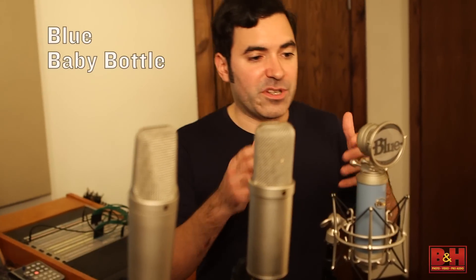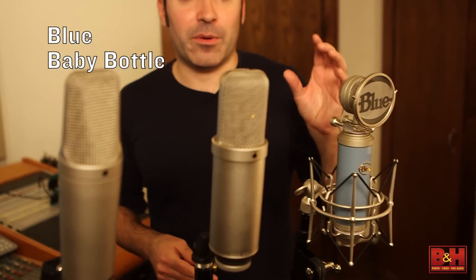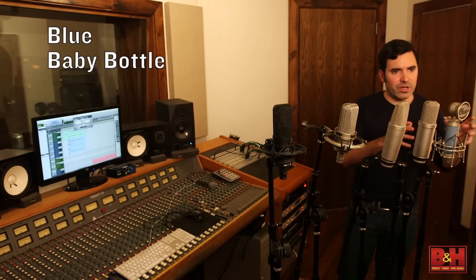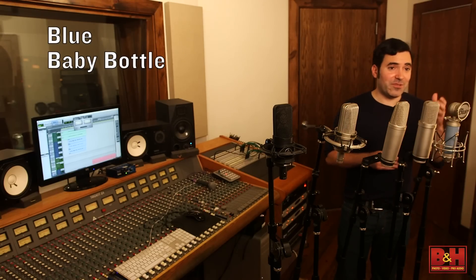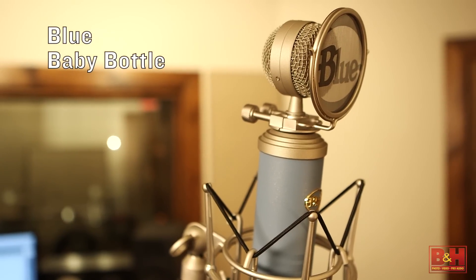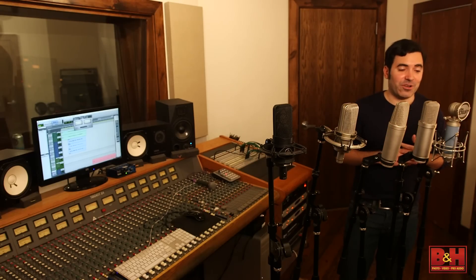Even on the brighter end of the spectrum is the Blue Baby Bottle. The Baby Bottle is the introductory mic from Blue, and it comes with a pretty cool pop filter you can mount right on its stand. It's a very beautiful looking mic with a really attractive design. I would say it came across as the brightest sounding mic of this grouping — if you like bright sounding mics, you might really like this one. Blue is a company making a lot of cool and interesting looking designs, and some great sounding ones as well. Let's start hearing these mics, and then we'll come back and talk about our impressions of the tonal character of each.